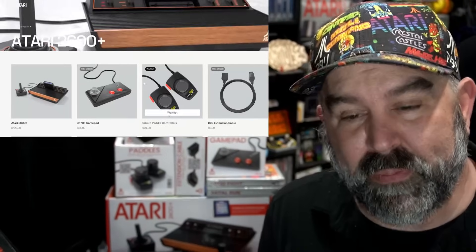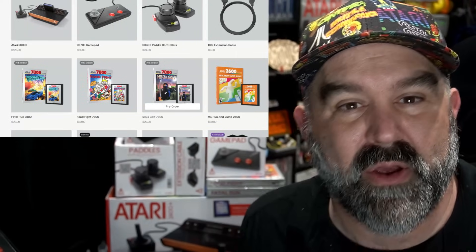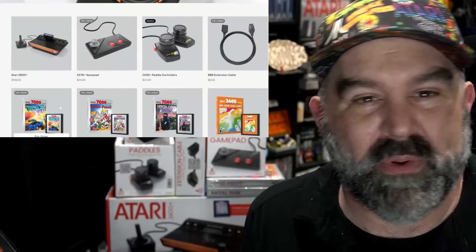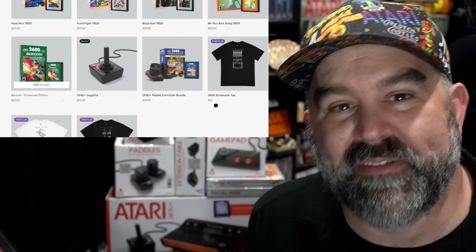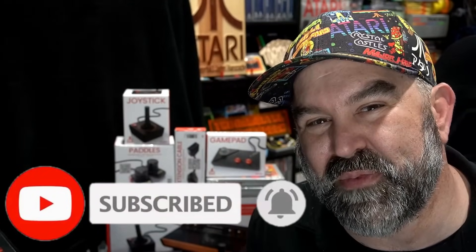I hope this video was informative for understanding where the 2600 Plus stands, as well as the original hardware accessories Atari is offering — whether you want to add to your 2600 Plus or you're a long-time Atari user looking to add a new controller, joystick, paddle, or extension cable. The link is below where you can purchase directly on Atari's website. Let me know in the comments what you thought. Thank you for watching — if you like what you see, hit like and subscribe and click the bell, as I upload videos every week. This is the immortal John Hancock — take care.